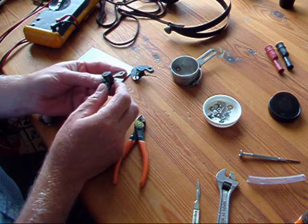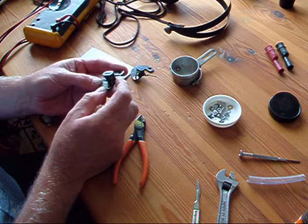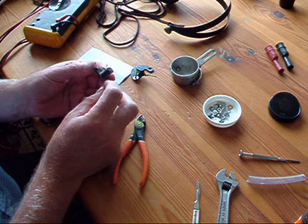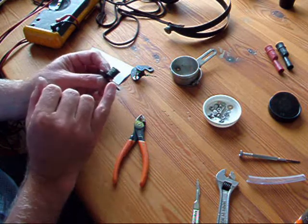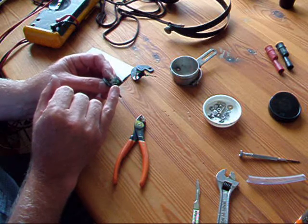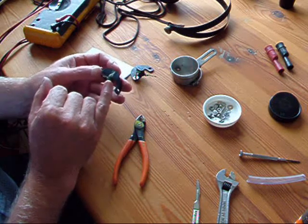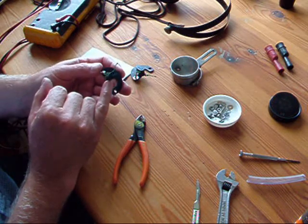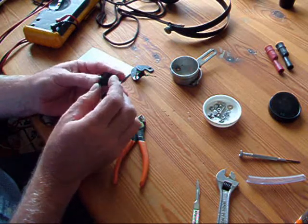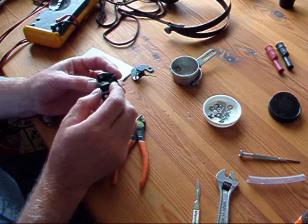I never know why these coils go open circuit — over the years I've repaired many of them. Unfortunately I've always found that the failure has been at the outer end of the coil. I think if it was at the inner end I probably wouldn't bother, because the prospect of trying to rewind the whole coil around this shape is quite tricky.